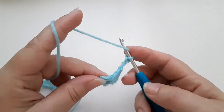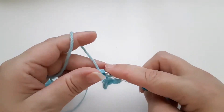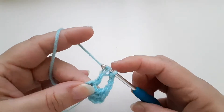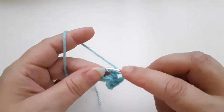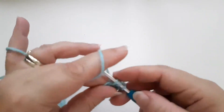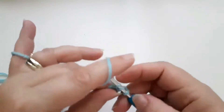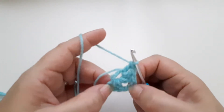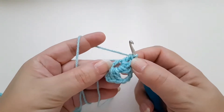I'm now going to treble again: yarn over, insert into the circle, yarn over, pull back through, yarn over, pull through two, yarn over, pull through two — and then make another two trebles, one and two. So we have one side, one corner, and the second side.